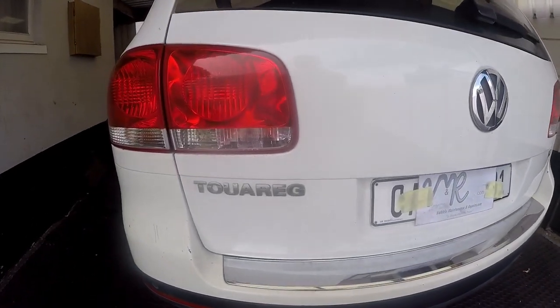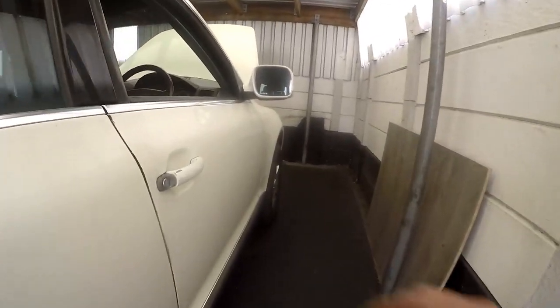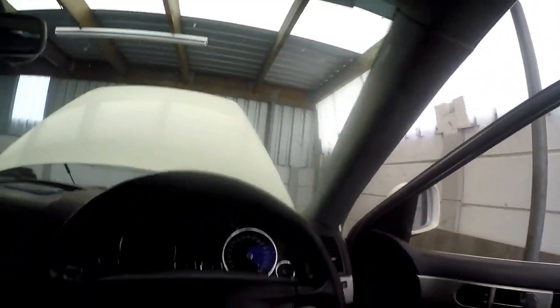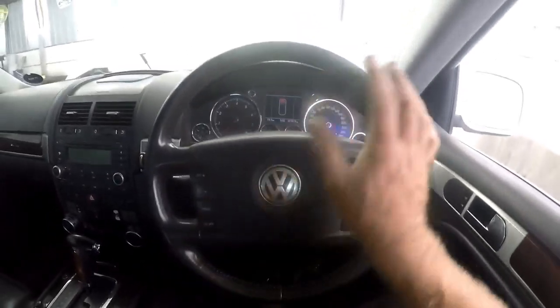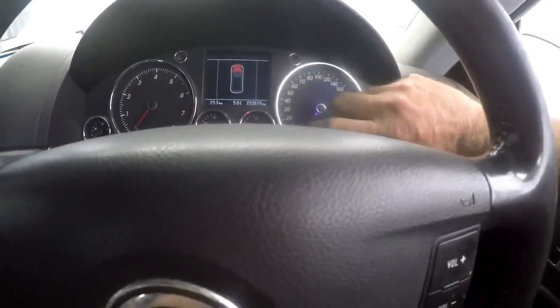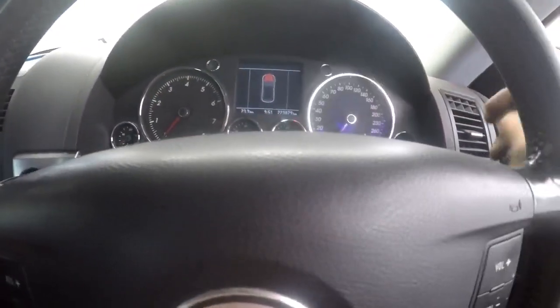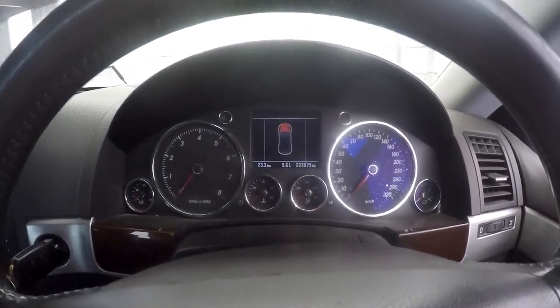As I said, it's a Volkswagen Touareg, it's a V8 — monster car. Let me familiarise you with the inside of the vehicle. It has your normal sort of display where you have a rev counter, speedo, petrol gauge, temperature gauge, oil pressure gauge, and of course a battery gauge as well, to check how much power you've got in your battery.